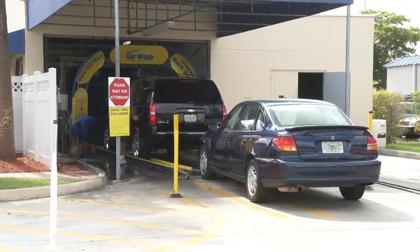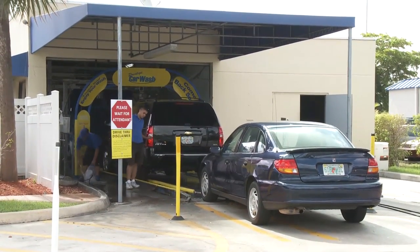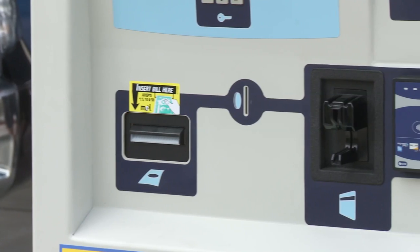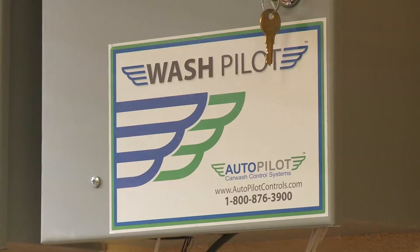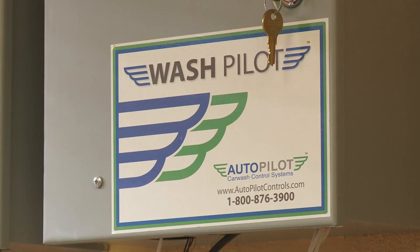WashPilot accommodates nearly every type of tunnel car wash and seamlessly integrates with virtually all car wash automated pay stations. Built to grow as you grow, WashPilot allows for easy expansion of equipment controls.